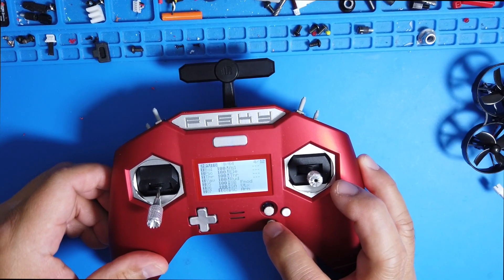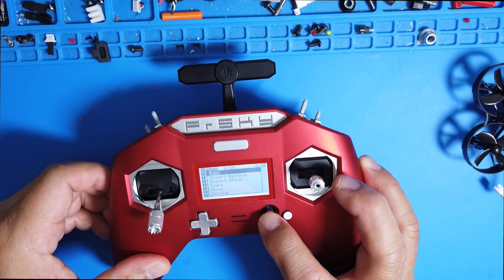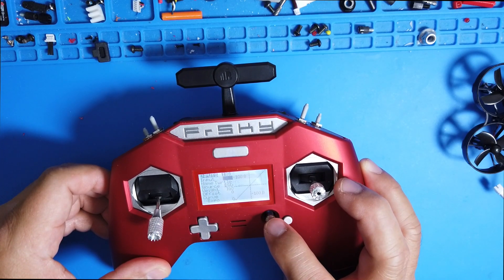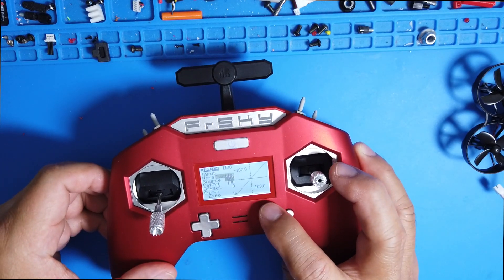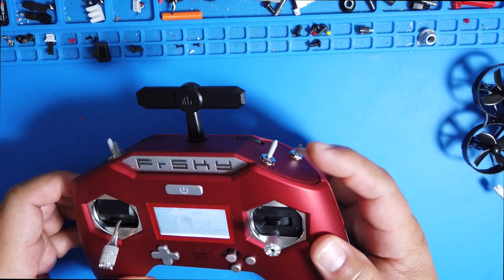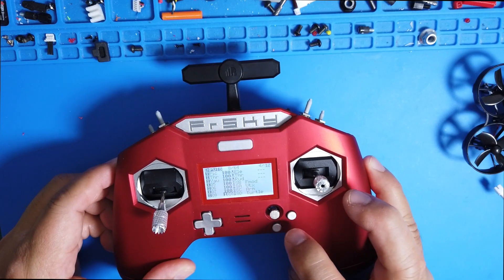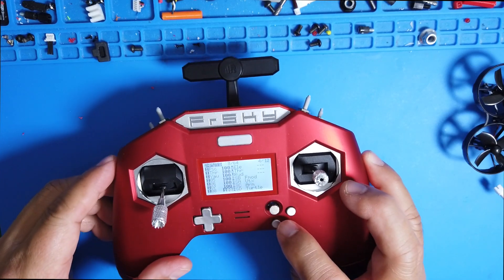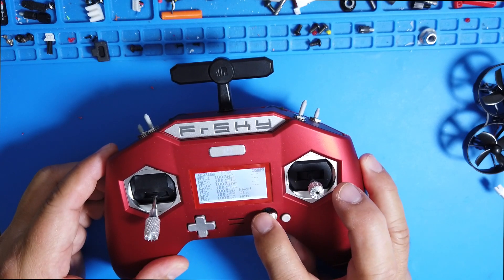The last one is Turtle Mode — that's channel eight. I titled it 'Turtle' and I select a switch as my turtle mode. Once you've done that, you come back out.